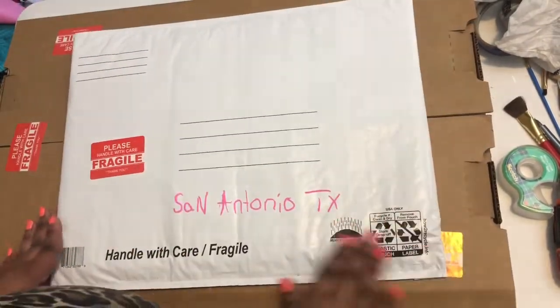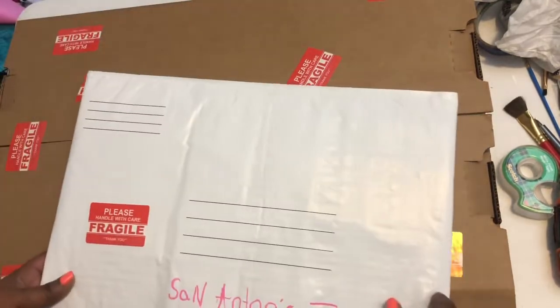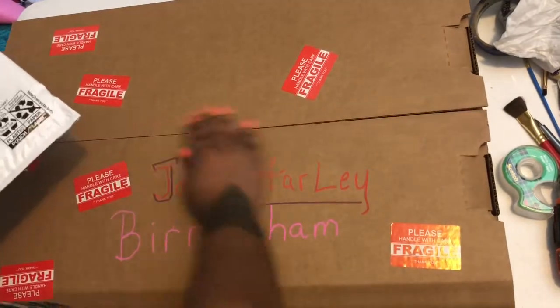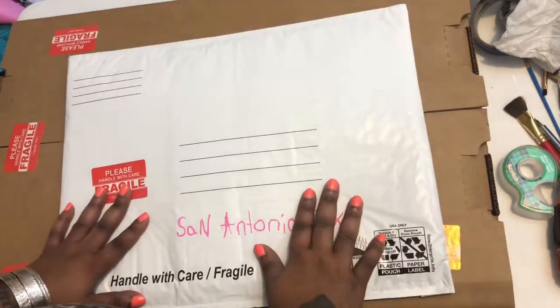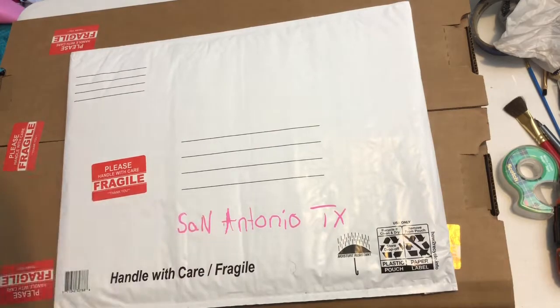Okay guys, so after many many moons and lots of struggling and breakdowns, we finally got it curled and everything sealed up. I'm actually going to go out and get some tape and head off to the post office to ship packages. Yay!